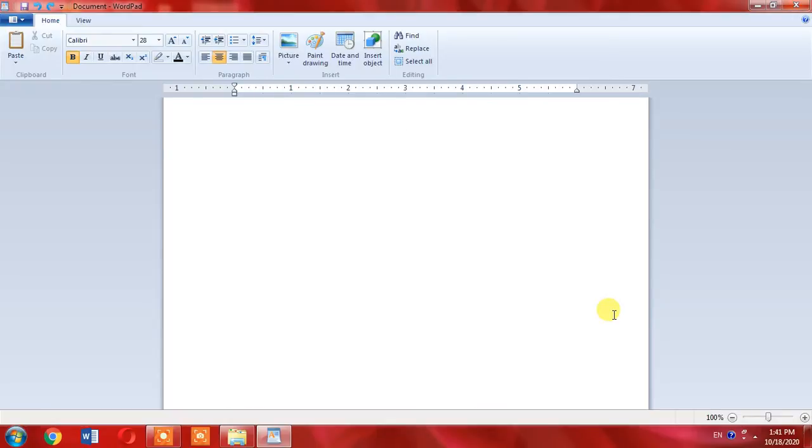If you want to write the hash symbol with the help of your keyboard, first of all press the Shift button on your keyboard, hold it, and press 3. And you can see that the hash symbol is written.